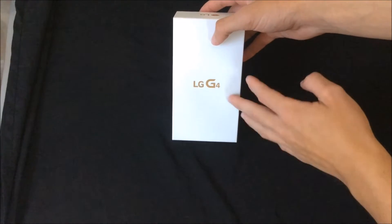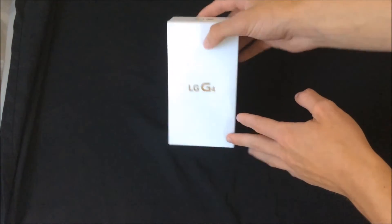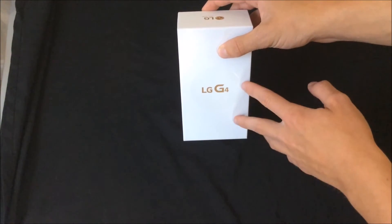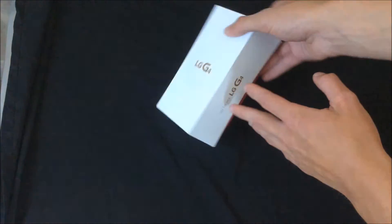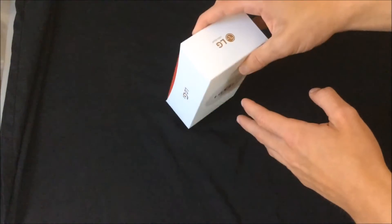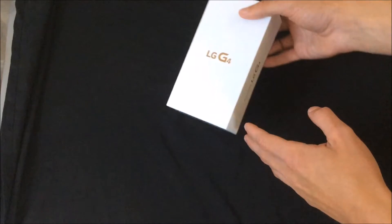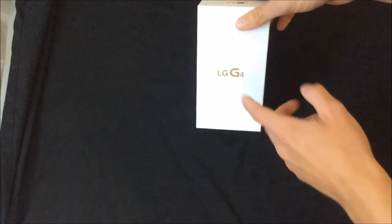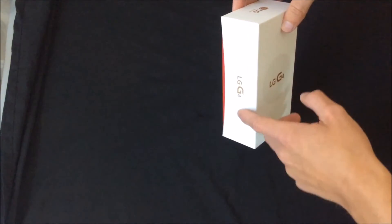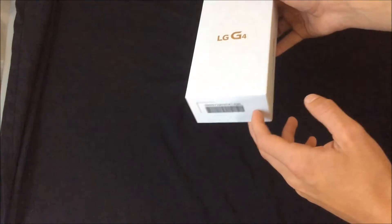Let's get to the unboxing guys. So as you can see here, I've got the LG G4 in its box. Now, a quick note about the box — it says 'not for sale,' so I'm going to guess this isn't the box they're going to sell it in. It'll probably look something like the LG G3 box did, which is a little bit better in my opinion. This is just the review box because this is a review unit, since the phone is not actually out in America yet. So, LG G4 here, LG G4 on the side, LG G4 over here, and LG on the top and a barcode on the bottom.